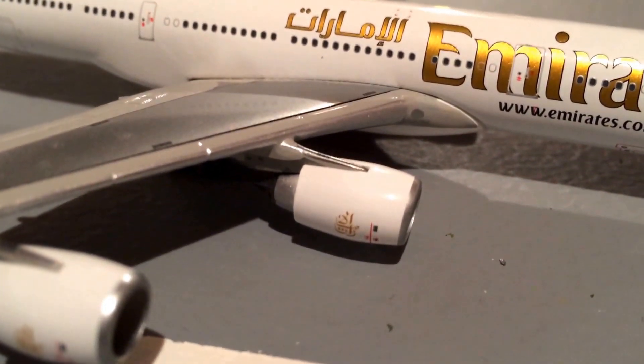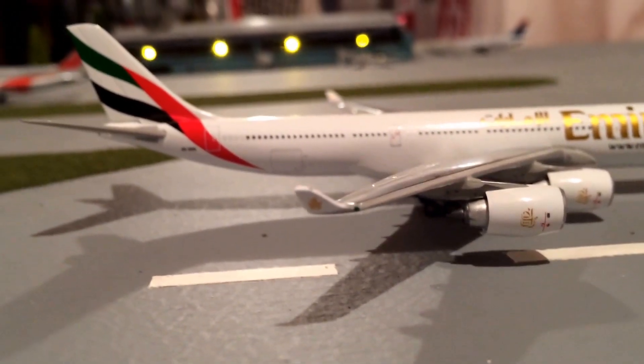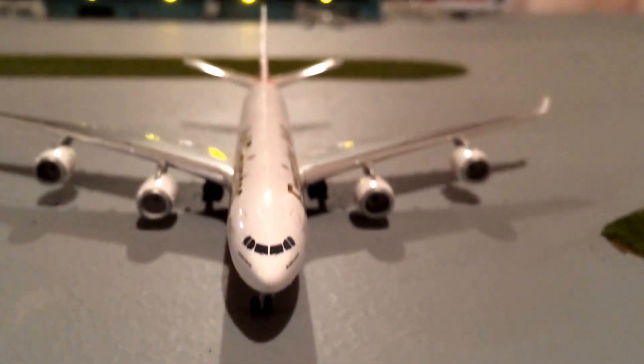Very nice Emirates logo on both of the engines. And on the winglet, I'm pretty sure it has it there — yep. Here are the inside of the engines; I'm not sure if I can get it inside. There they are — here's what it looks like coming out toward you.